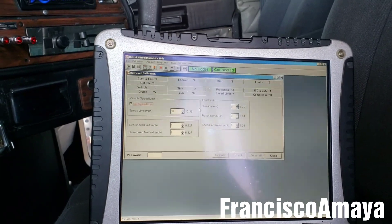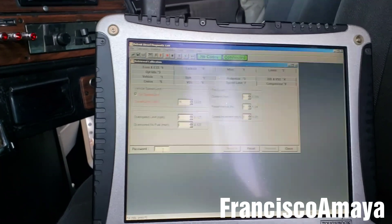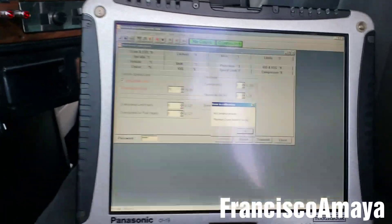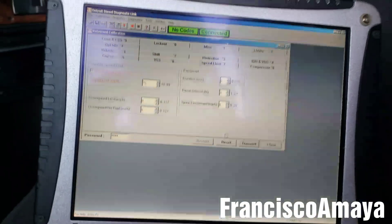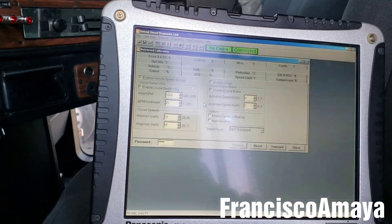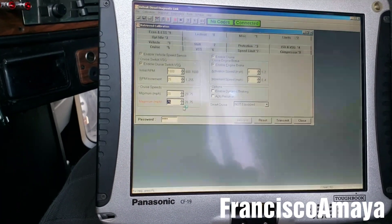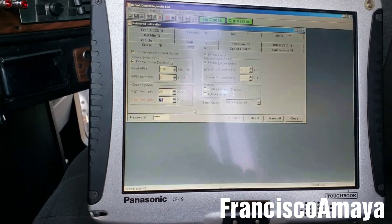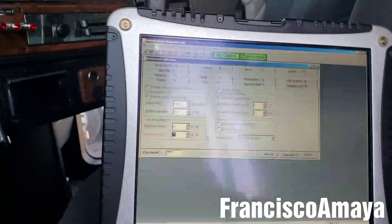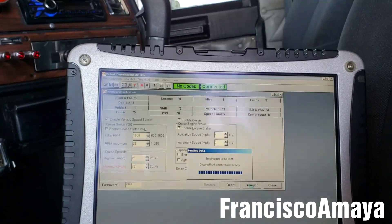We go to speed limit again and replace it — hopefully it's not locked. We put 75 because this is an owner operator. Let's set it to 75. The cruise control has to be the same speed. We go to cruise control and it's maximum 75. Let's send it — yes, it worked! It is 75 now, which is good. More than an auto speed.